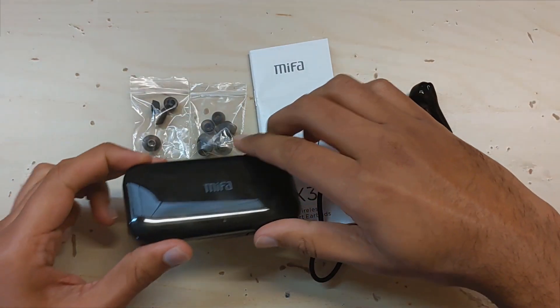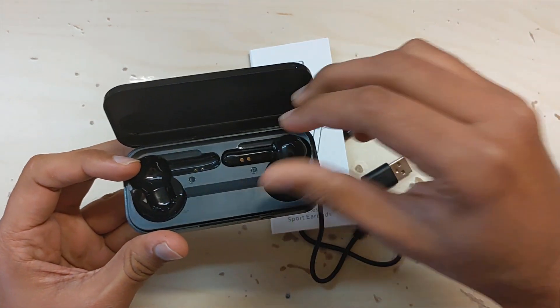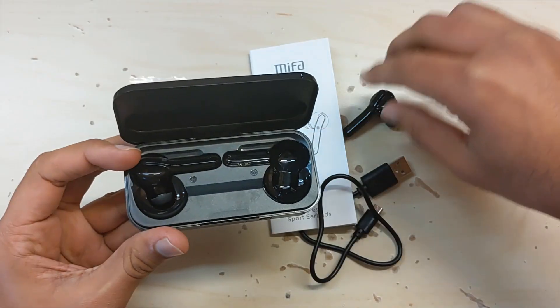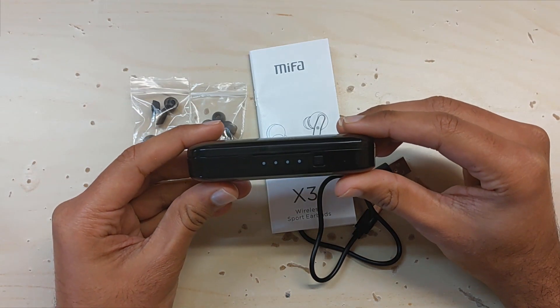The magnet in the case makes sure that the earbuds stay in the right position. To turn them off, you can put them in the case and close the case, which will make sure the buds are turned off.